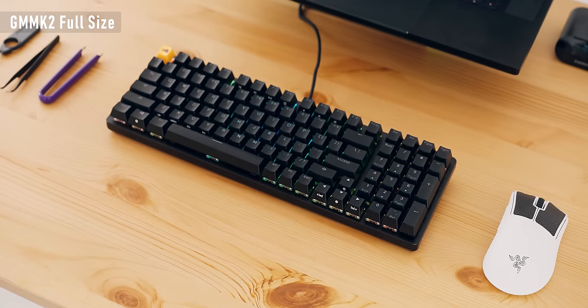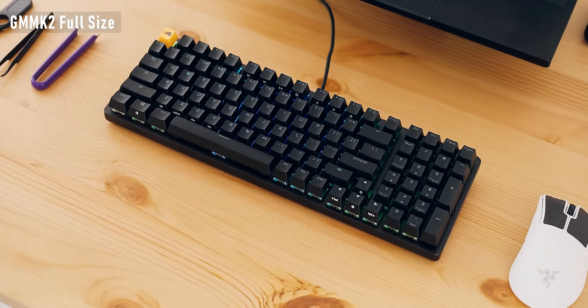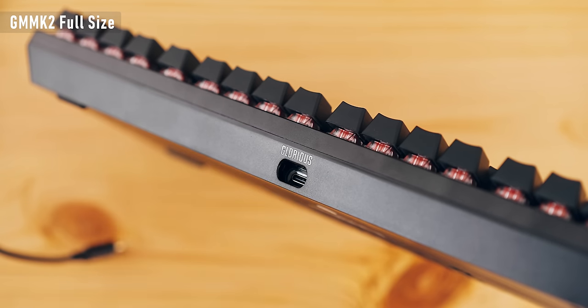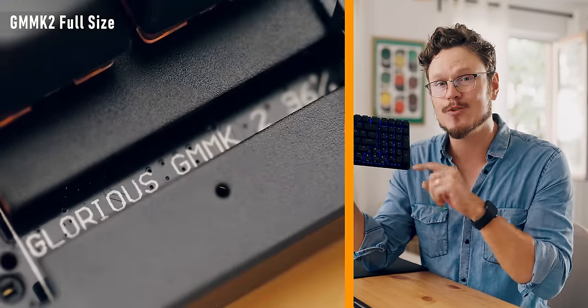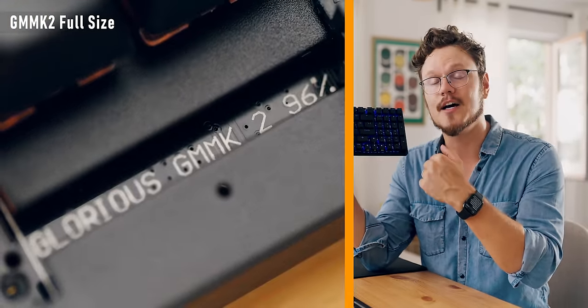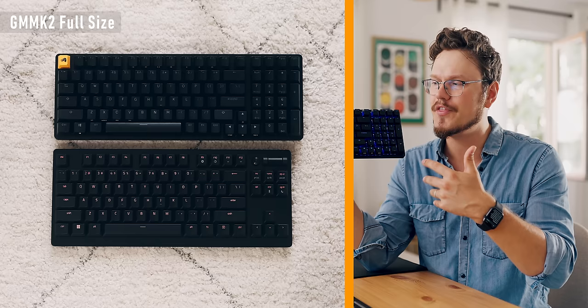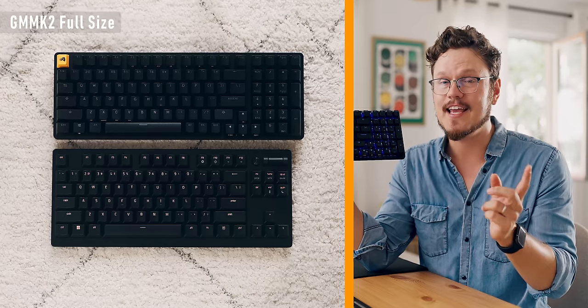Then we have the new Glorious GMMK2. It's one of the very few full-size keyboards that has a removable cable, and that's a huge thing right now because customizing cables is the hot thing. Plus the size of the keyboard is lovely because it's the 1800 format — the numpad and arrow keys are slightly more condensed together, so the whole thing is just slightly bigger than TKL.